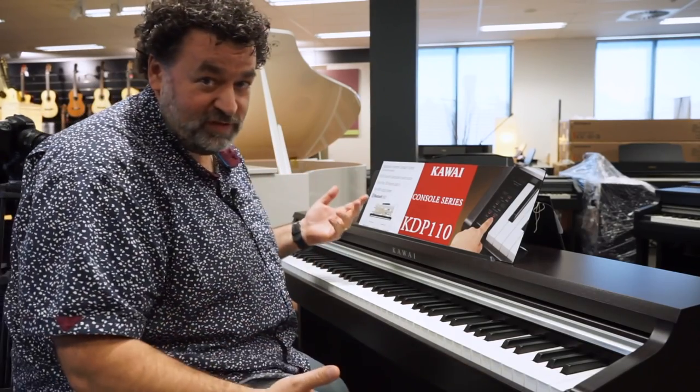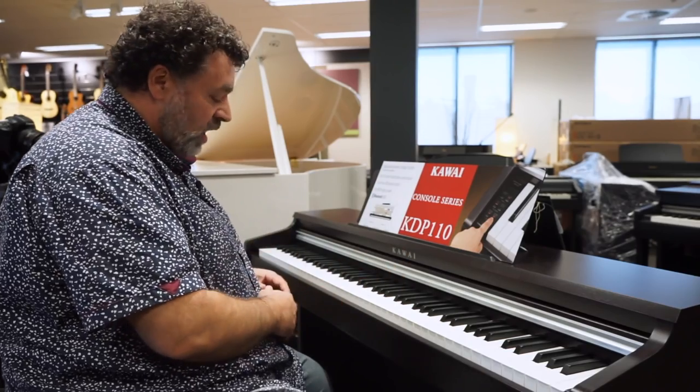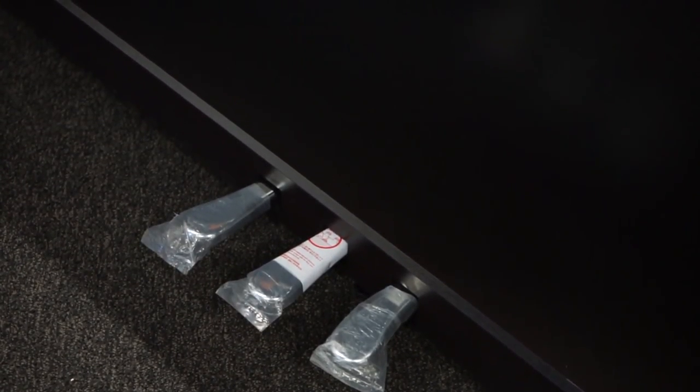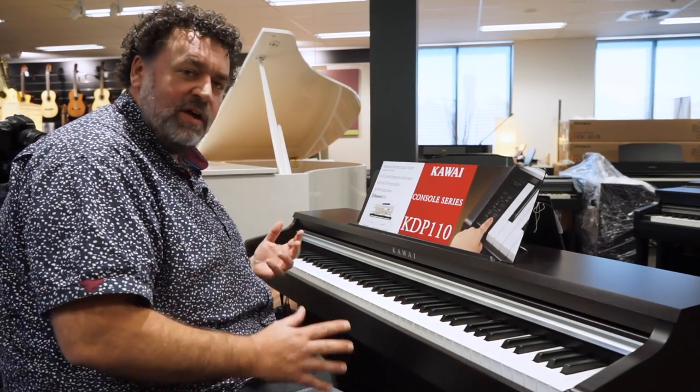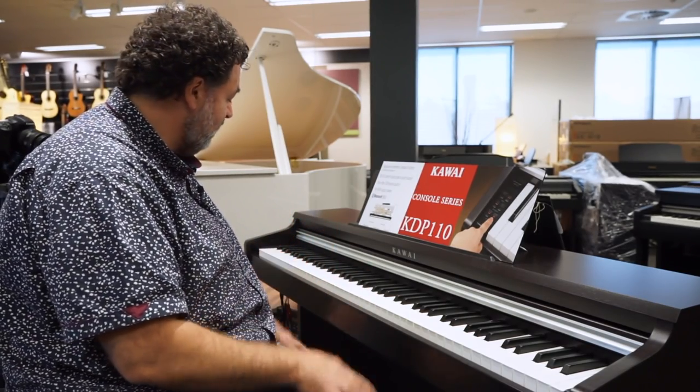40 watts of sound — again, you can't hear it on the video, but if you're in the store, very, very good. Grand feel pedal system — they've all got three pedals. One of the features Kawai likes to talk about is that the pedals on this actually feel like a real piano. They are firm and progressive, so you do get a natural piano sustain pedal feel with them.